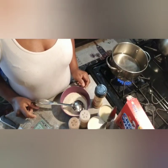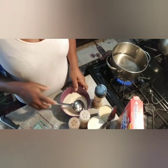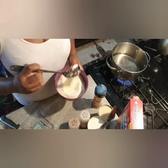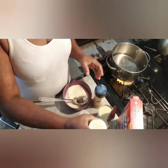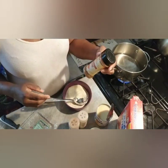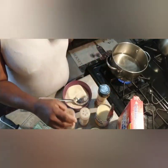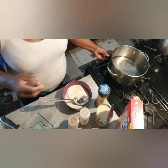Welcome to my channel. Today I will be making some cream of wheat. This is five spoonfuls of cream of wheat in this bowl. I'm gonna use the carnation evaporated milk, the sweetened condensed milk — I don't know if I'm gonna use a whole can. This is some cinnamon powder, nutmeg, and clove.